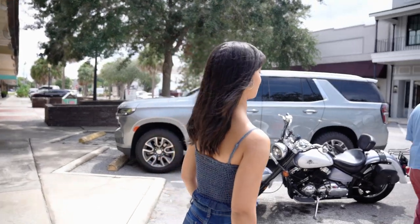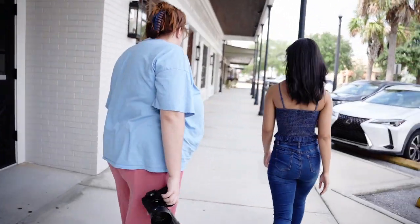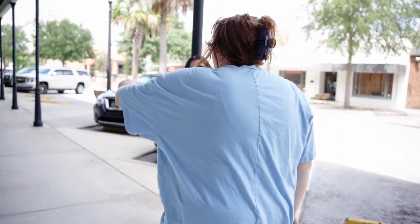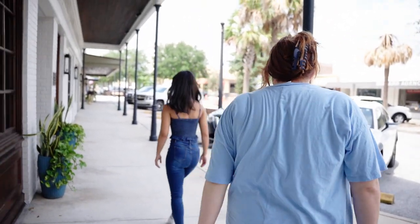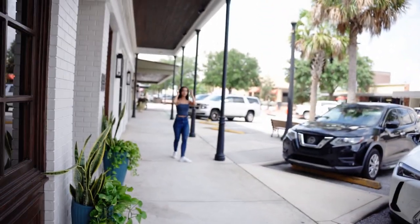We're going to go ahead and move outside to get a couple more headshots and a couple of portraits. We're going to have you do a little catwalk. So you're going to start from that pole, then you're going to walk towards me. Swing your arms really big and look to the left and right. Big smiles.